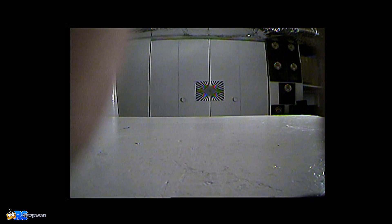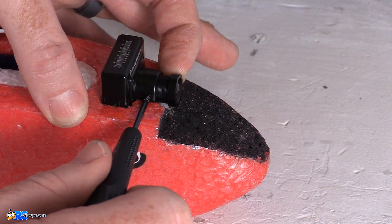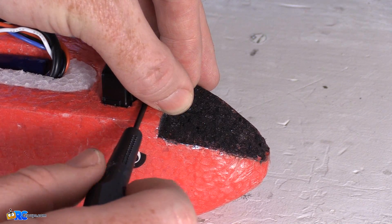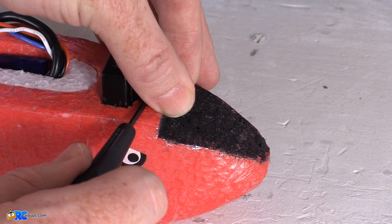You do have some movement, so when you tighten it down you'll probably want to hold it and begin to tighten it, then check it again. There we go, right about there. One final check.